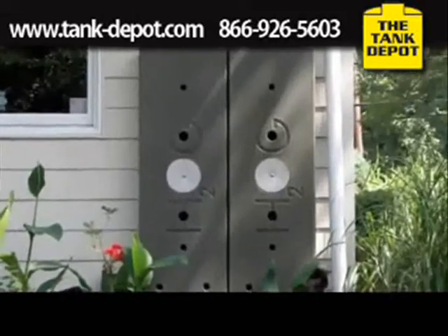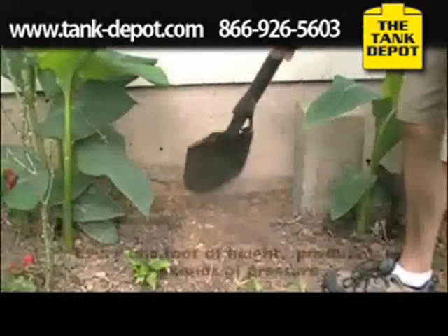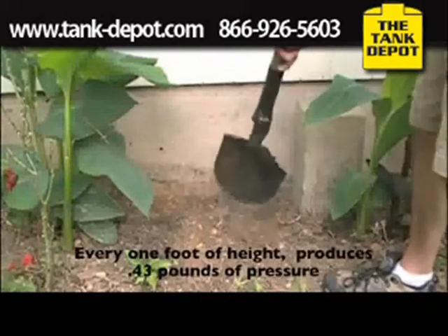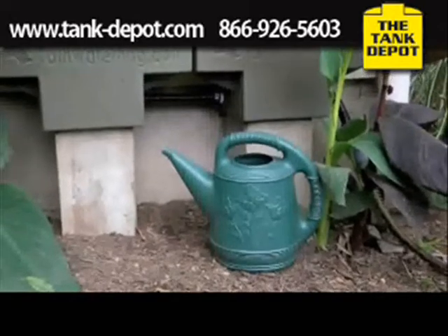So let's get started. I've opted to set both hogs on concrete blocks. One advantage is that it will even further improve water pressure, and it just makes filling containers easier.